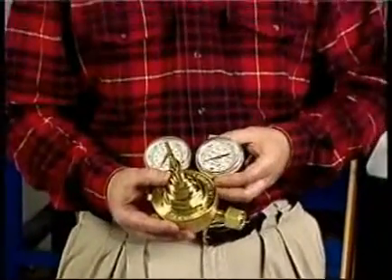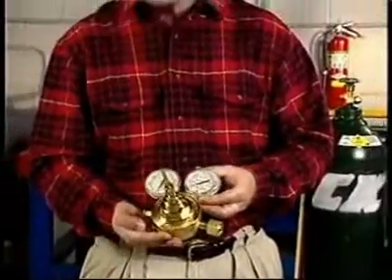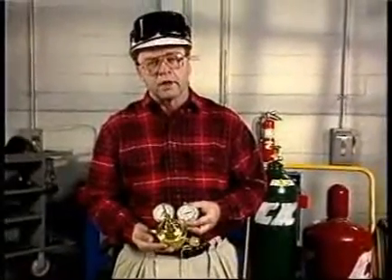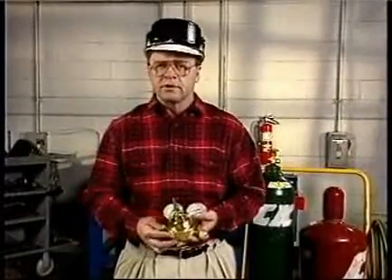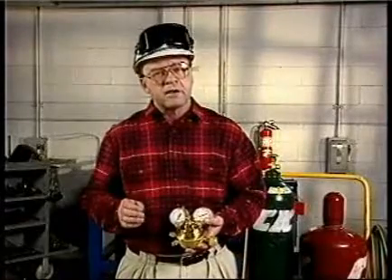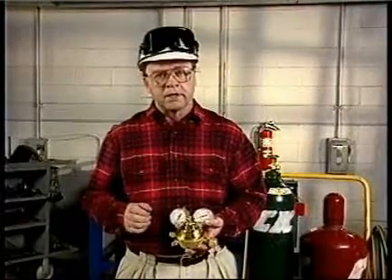Here's a typical high-pressure industrial regulator. It reduces the high cylinder pressure to a usable working pressure. Never attempt to use a cylinder without a proper pressure-reducing regulator. It's important that the regulator be properly sized for the specific pressure and volume of the application.